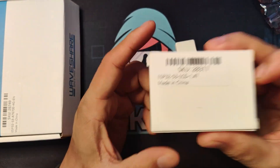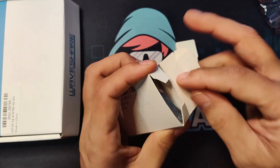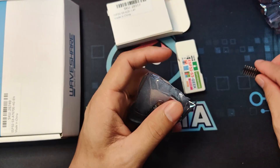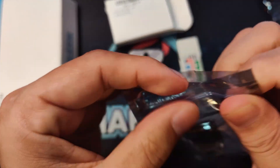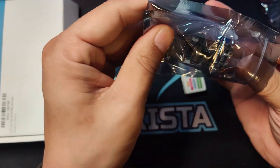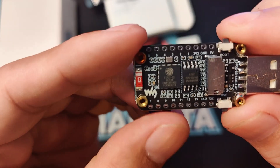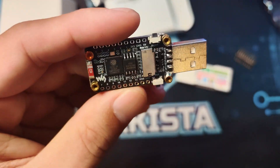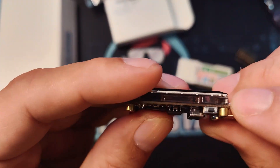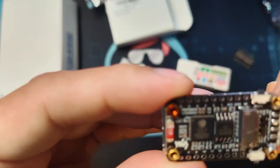The next one is an ESP32 S3 again, but with a 1.47-inch LCD. It doesn't have any expansion cables, but it has some GPIO pins that we can solder. Its main advantage is it has a bigger, colored screen. It has a combined 16 MB Flash, 8 MB PSRAM, a boot button, and a reset button. If you look closely at the GPIO pins, those represent GPIO, I2C, and UART interfaces.